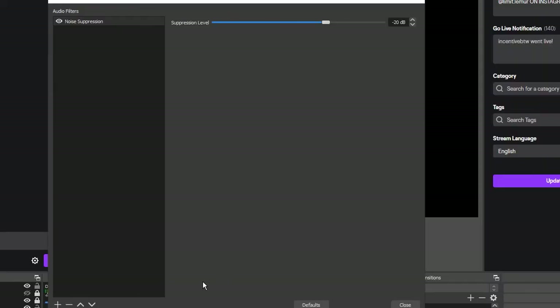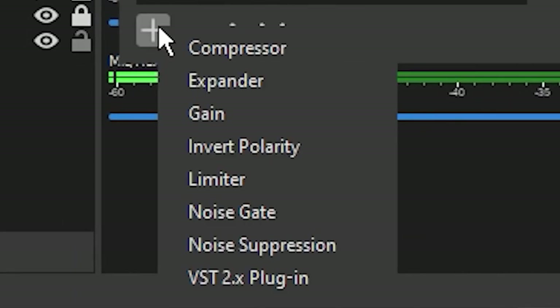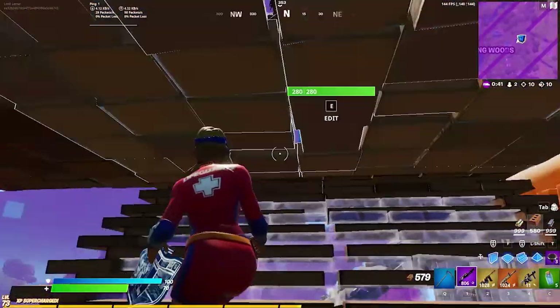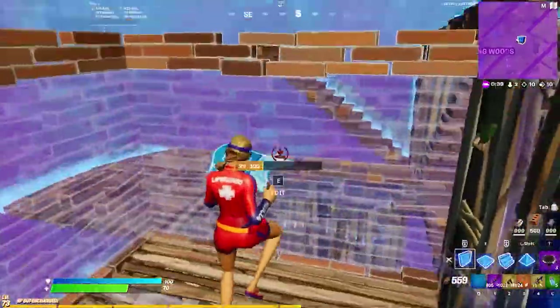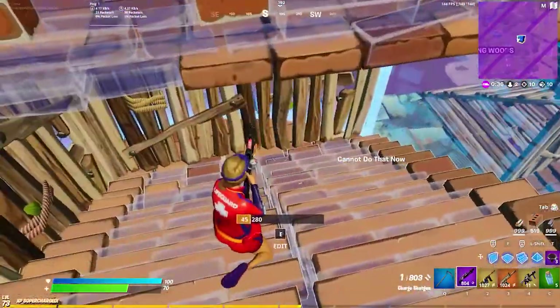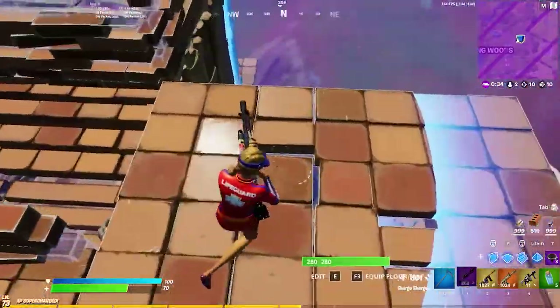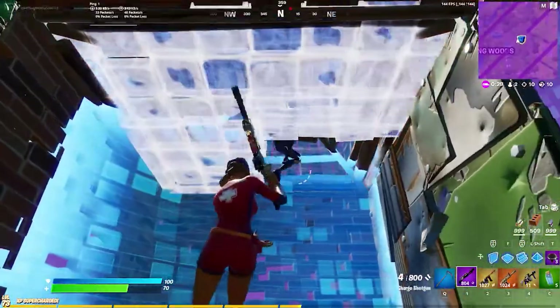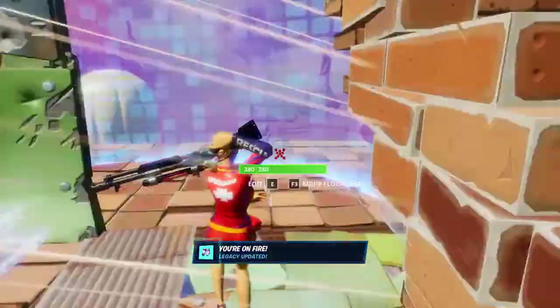After finishing with noise suppression, go down to the plus sign and click noise gate. You can rename it however you'd like or keep it as noise gate. The noise gate filter makes sure no sound or signal gets through your mic when you are not speaking, ensuring your mic is completely silent when you're not talking.